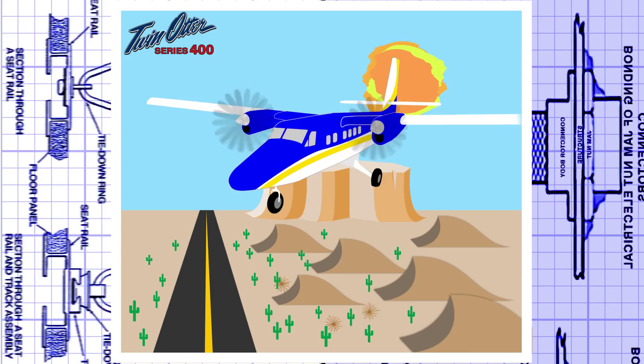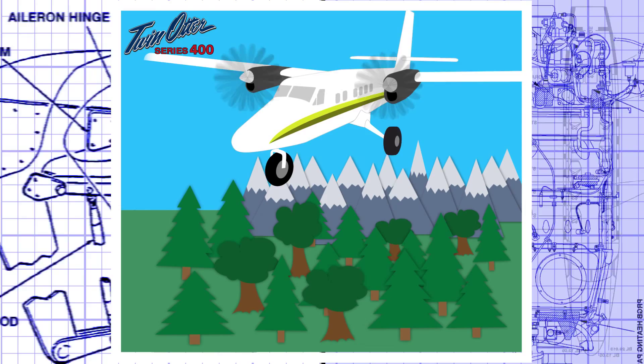The Series 400 fills all roles at low cost, from paved runways, water, ice, or even mud.